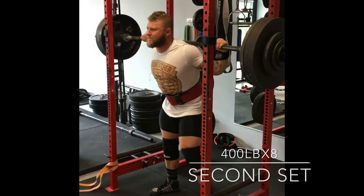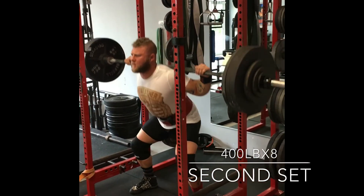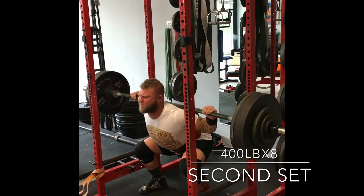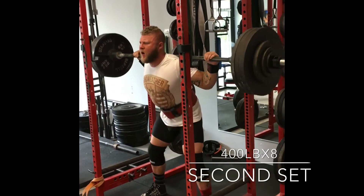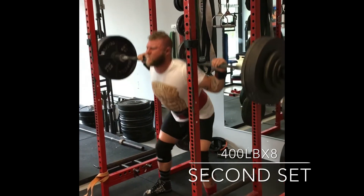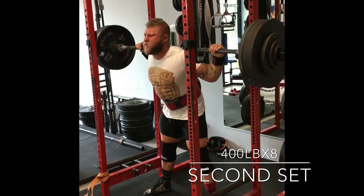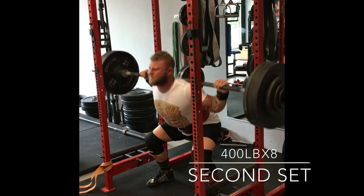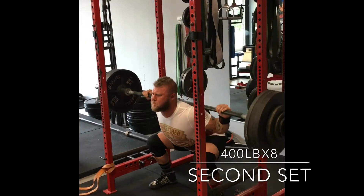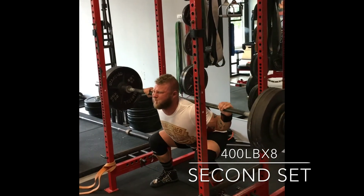It's the last set of 400. The volume here is more than enough. I get more butterflies doing volume than I do with max effort lifts, just because it takes a lot out of you, especially if you're going higher than five to six reps with submaximal weight. You want to make sure you're bracing properly, 360 through the spine, all the way through the lumbar. I'm spreading the floor apart, pushing away, just acting like I'm trying to rip those IT bands apart.